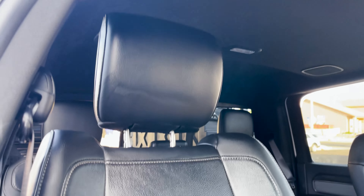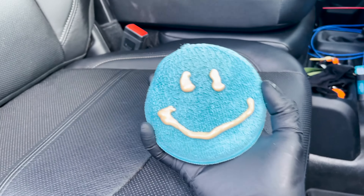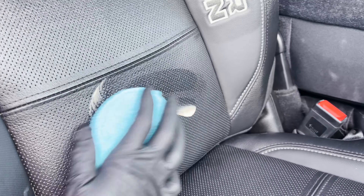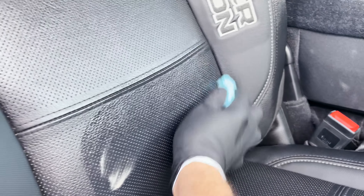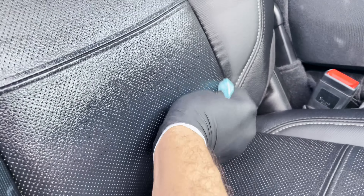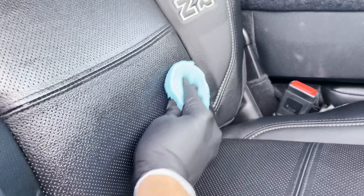This stuff is actually pretty good. You don't need much — just a little microfiber pad and a few lines worth of leather conditioner. That should do it. This kind of helps to restore and rehydrate that leather, especially if you live up in the desert regions like I do.